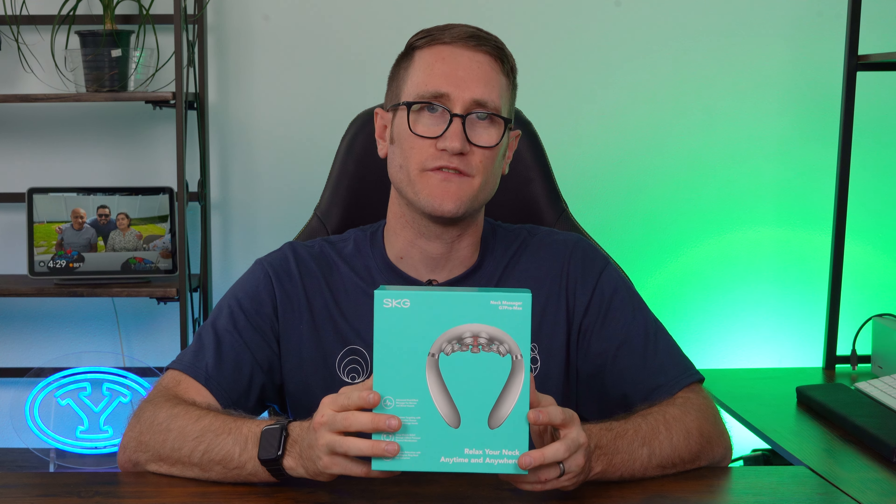Before we jump in, the folks at SKG did provide this to me complimentary and sponsored this video. Down below in the links in the description will be the product pricing and availability. Let's go ahead and unbox this and demonstrate what you're getting yourself into.